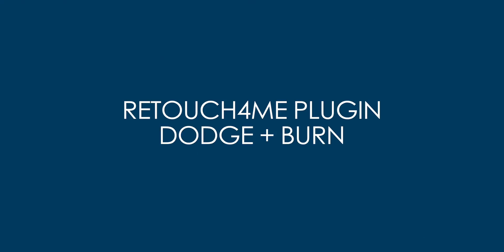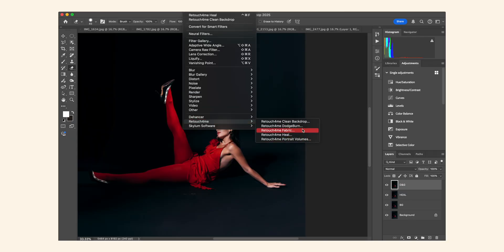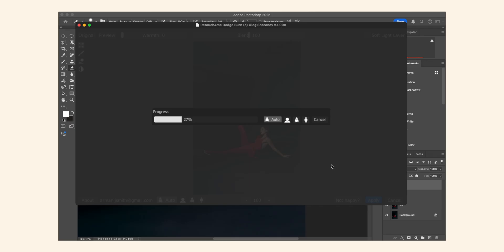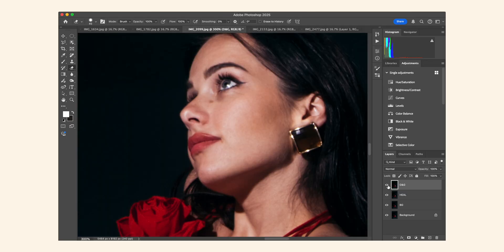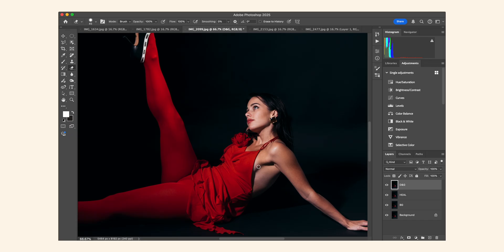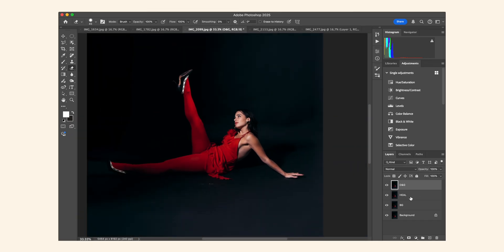One of the most impactful steps is using the Dodge and Burn plugin. This acts like an airbrush, smoothing out skin textures, under-eye circles, and unflattering shadows. We go to Retouch4Me and select Dodge and Burn — it's actually my favorite plugin out of all of them. After applying it, you'll see it smoothed out the skin and gave it a more airbrushed look. I really like the way it looks on this image.